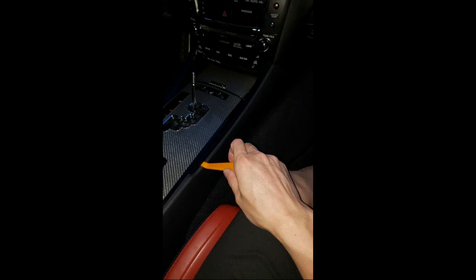This video is meant to show you how to partially remove the center storage bin — I won't be completely removing it. My purpose for removing it partially is so I can slip in a USB cable into the center console for my mirror dash cam.